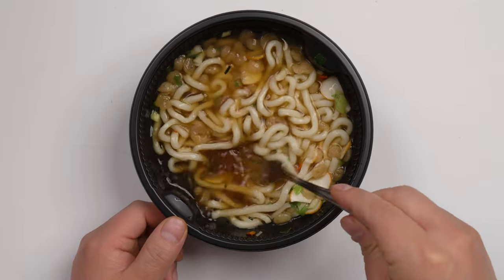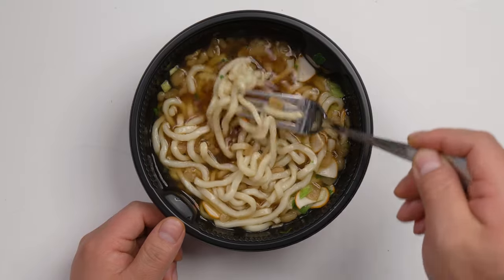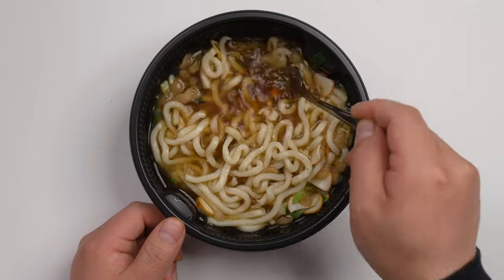The wodong noodles are still sticking together, so you have to loosen them up. Now I think it's good.